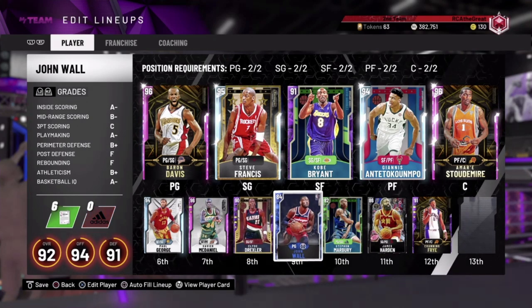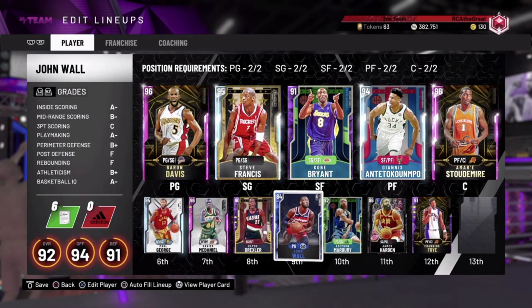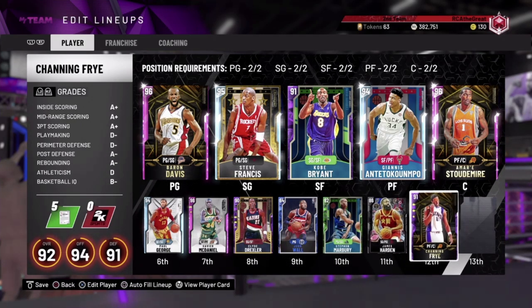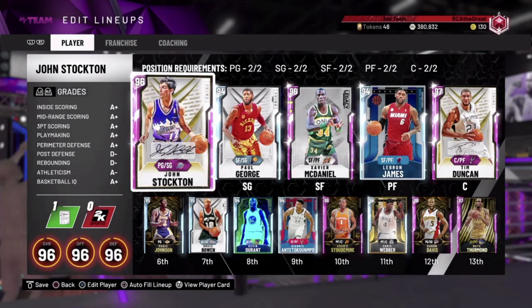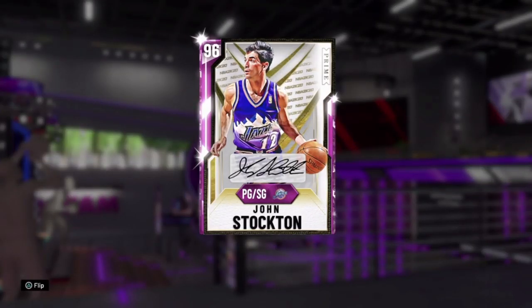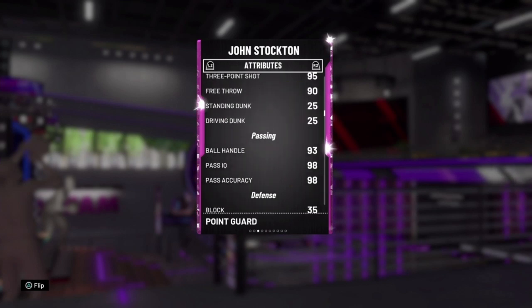If you see Clyde Drexler or John Wall — the diamond version — out there, you know they're trying to get to the basket. Now, I'm not saying everybody plays like this, but a lot of people do. To anyone showing up in this video gameplay, this is not a shot at you — it's just a tutorial to show how to stop this type of play. Let's get into my team. I have two different teams to show you what you need to look for in your players.